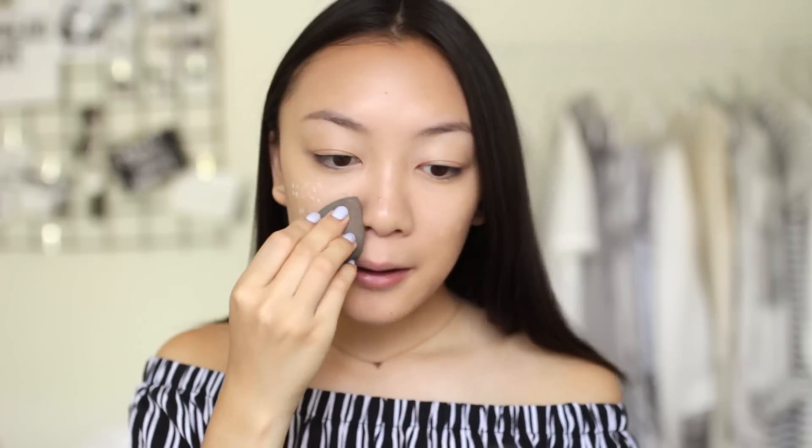To set my face, I'm using the Laura Mercier translucent setting powder applied with my damp beauty blender. I'm taking the tiniest bit of powder onto my sponge and just dabbing it into my oily areas. I'm not going to be doing full-on baking because this is an everyday look, and who has time to bake every single day?